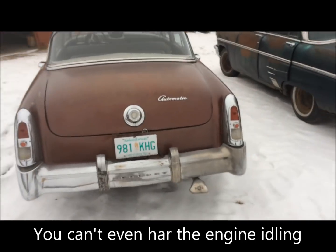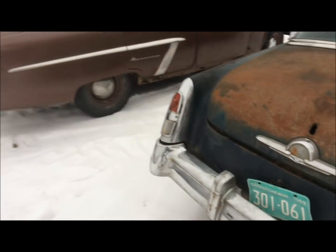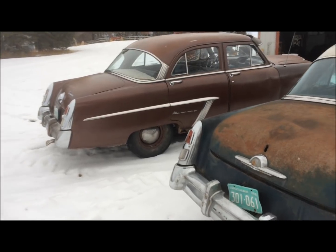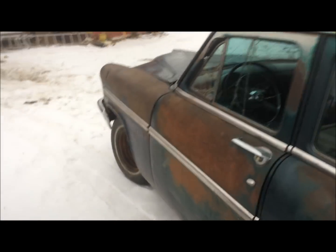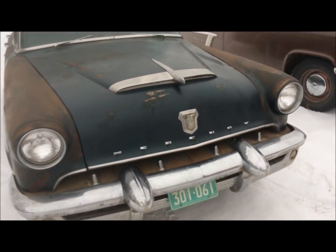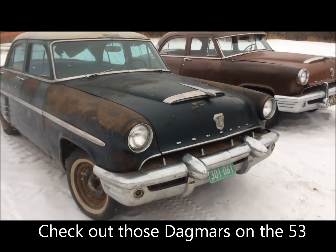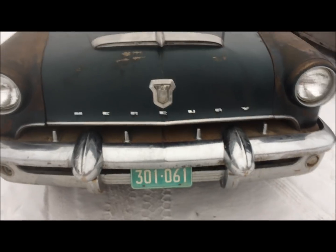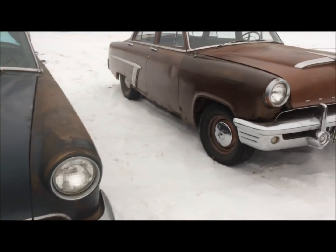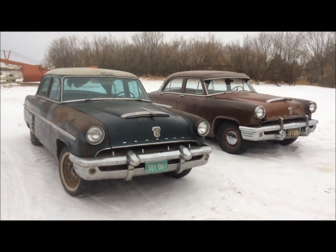Got the two Mercs lined up here — '52 on the left, '52 on the right, for those that don't know. Got the '52 warming up for a little bit. I'll take it for a run down the road to make sure the oil gets warmed up properly, take a few shots from the front end here. Done a little cleaning up on the hood on the '53, but there's more to do. Chrome's looking good but I haven't really touched it yet. Time to roll out.